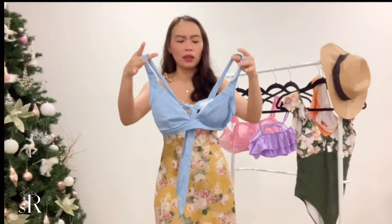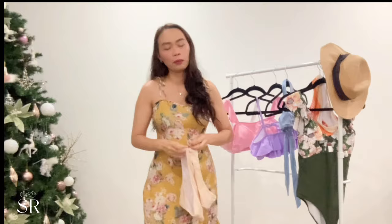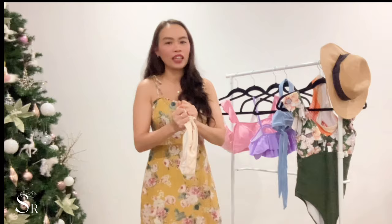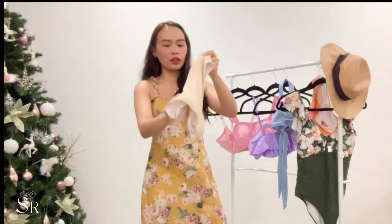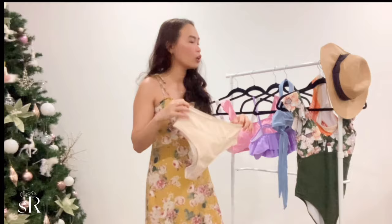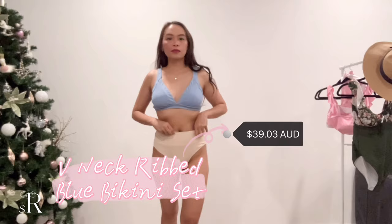I picked this one because it's a really cute baby powder blue color. It's just a bummer that it's a little big in the chest area. It comes with a bottom that's also high-waisted and very high-cut — a bit too big for me, which creates some extra room in the front. But it's also a little cheeky in the back, so if you're daring, go for it! This is also in size small, and I'll leave the link in my description box.